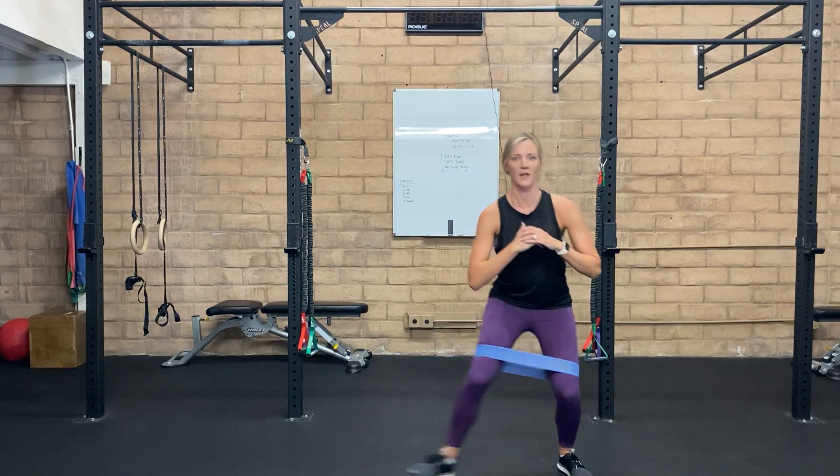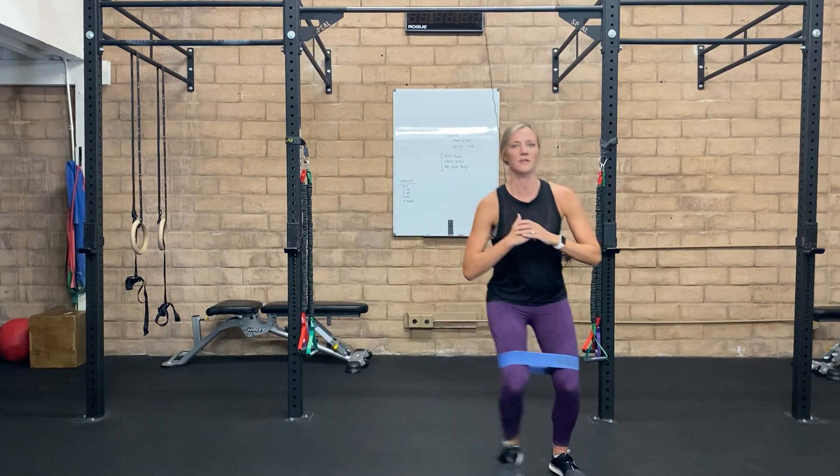Starting on one side, you're going to jump yourself over and then come back the other way. Really think about keeping your core tight and your chest up, so you don't want to be collapsing forward as you do it.